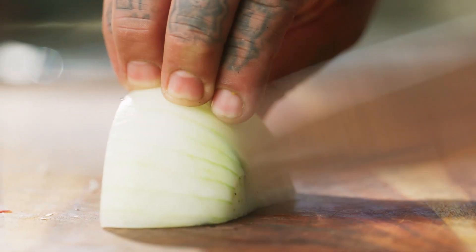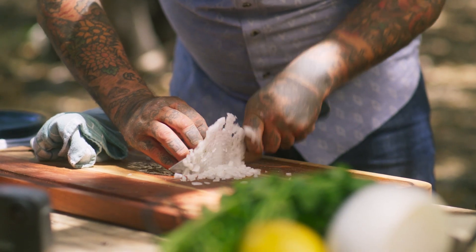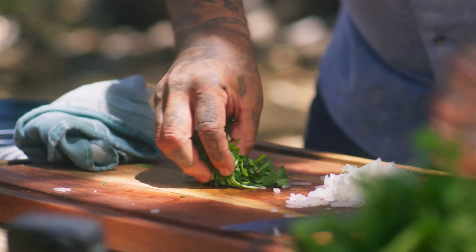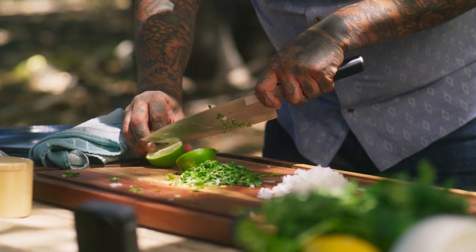Little bit of onion. Then I'm gonna get my cilantro — just kind of roll it up. The stems have so much flavor; you don't wanna let those go by any means. We'll cut some lime.